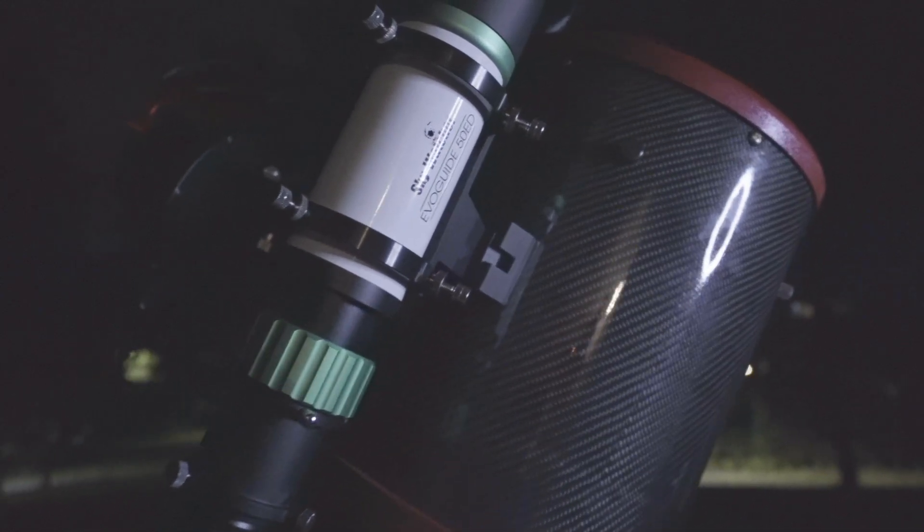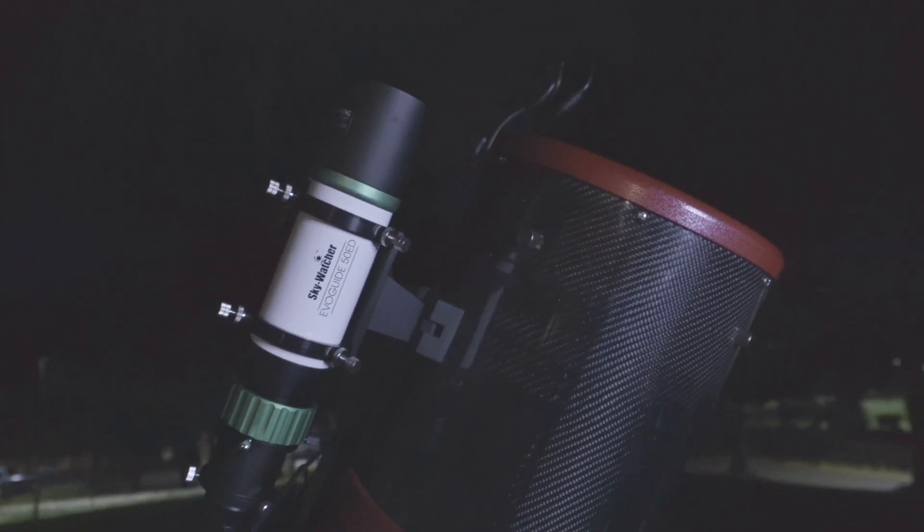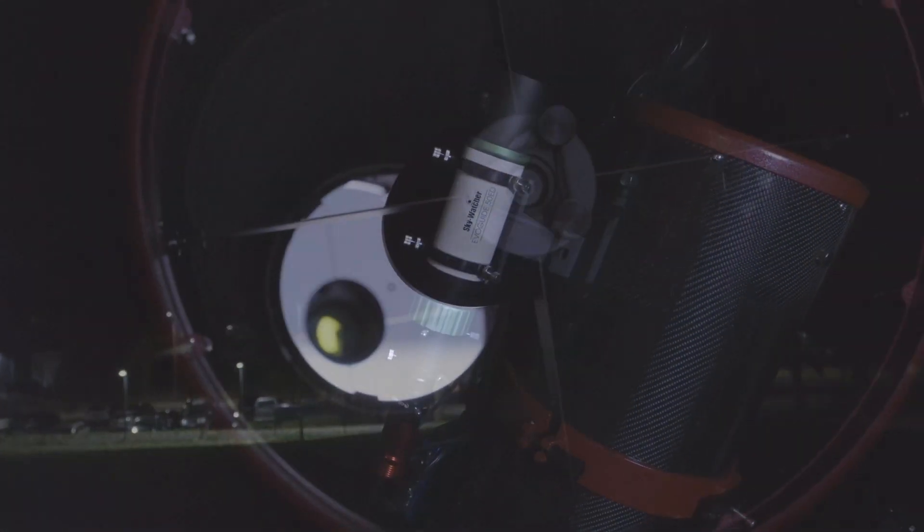The telescope I'm using is a TS Optics Newtonian. It's an 8-inch reflector with an aperture of F4, so it's about 800 millimeters of focal length.